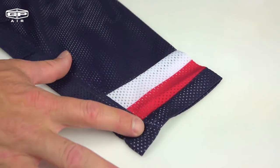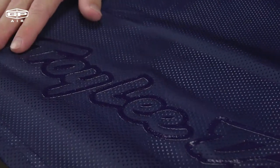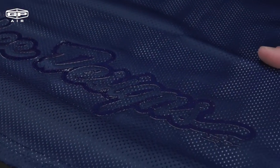It has a tapered and angled cuff design. The gel print on the tail keeps the jersey in place while you're riding, and the GP Air Jersey has a drop tail design for added comfort.